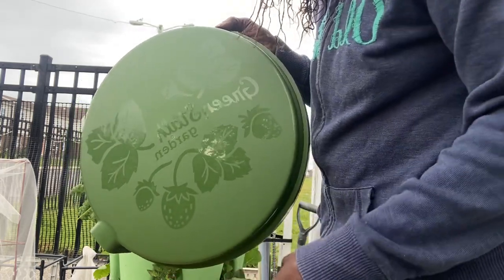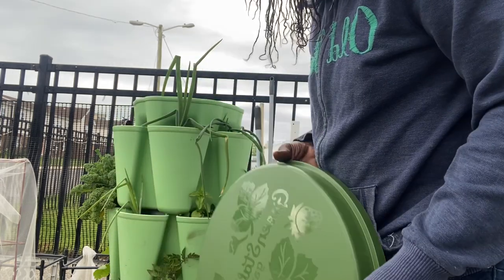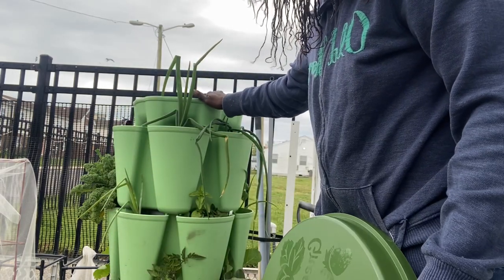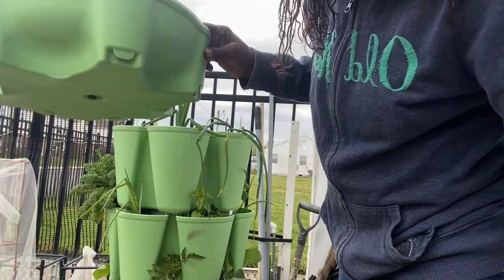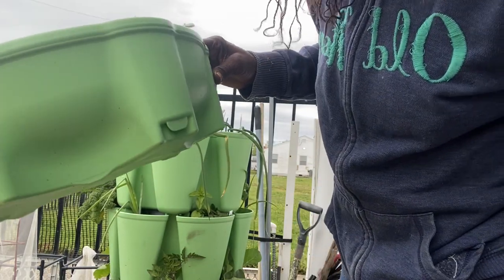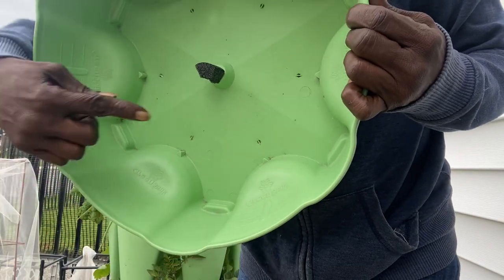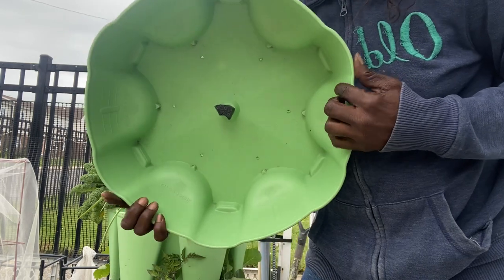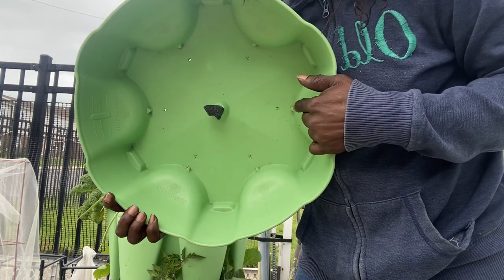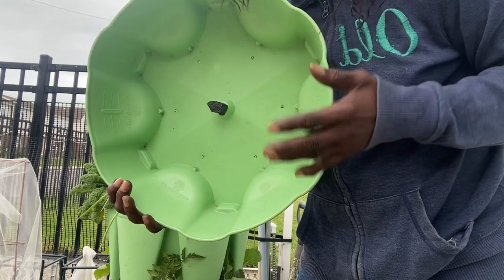This is going to help protect those little holes that are inside the top of your Greenstalk. Let me show you guys what I'm talking about in case you haven't bought one yet and you're still on the fence about getting one. See those holes there? There's holes all around. And sometimes these holes get clogged up and you have to keep cleaning it out.